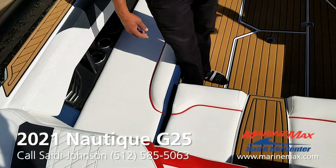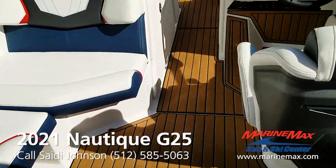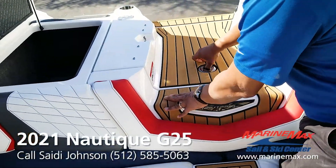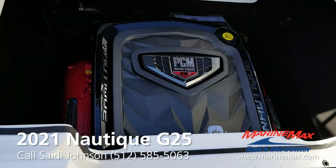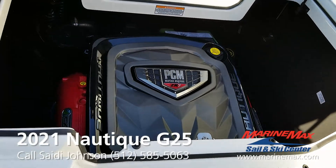If you'll come inside, I want to point out a couple of things about this boat that we don't see very often. We'll notice in the engine compartment that this boat has the PCM ZR7, 475 horsepower, naturally aspirated engine.